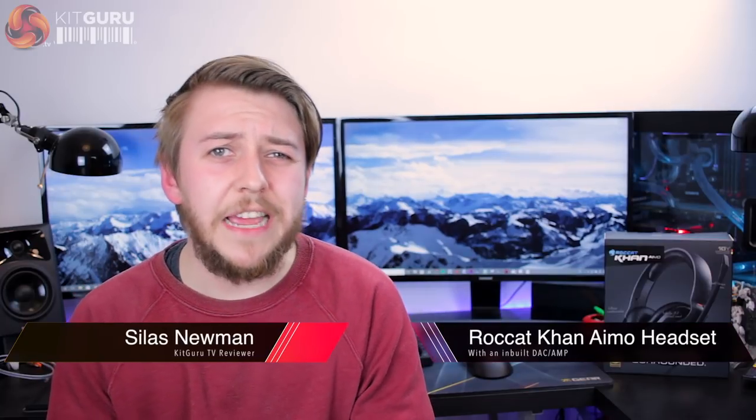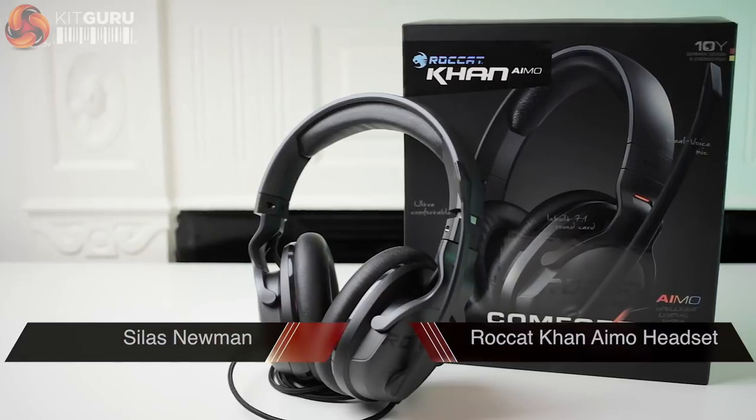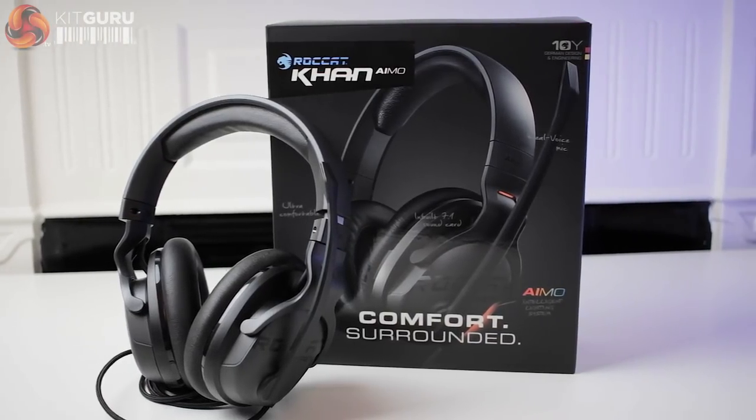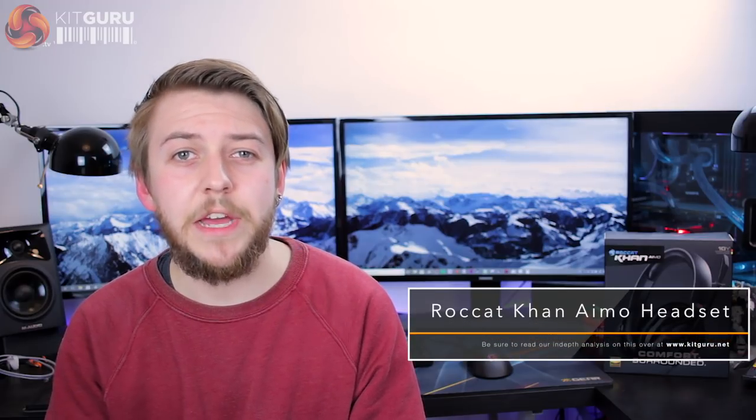Hi guys, it's Silas for KitGuru and today we're taking a look at the brand new Roccat Karn AMO headset. The Karn AMO is a USB-based PC-specific headset with a built-in DAC and AMP, and for £120 you also get Roccat's brand new AMO intelligent lighting software.